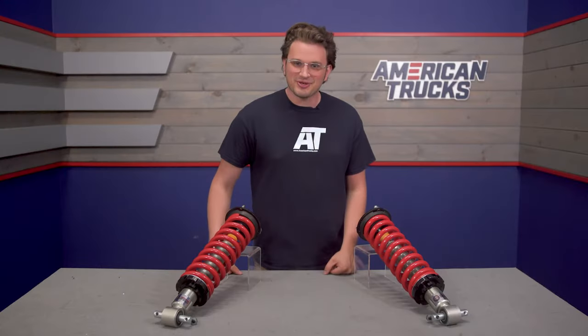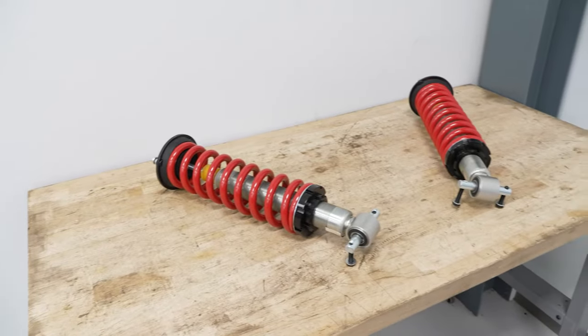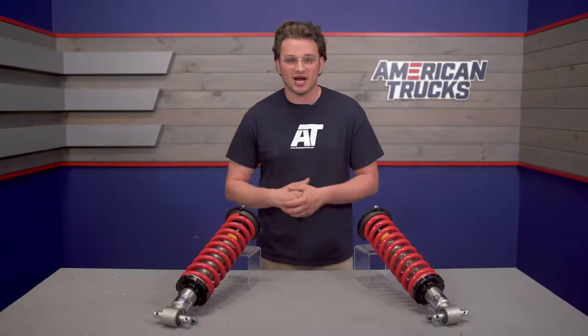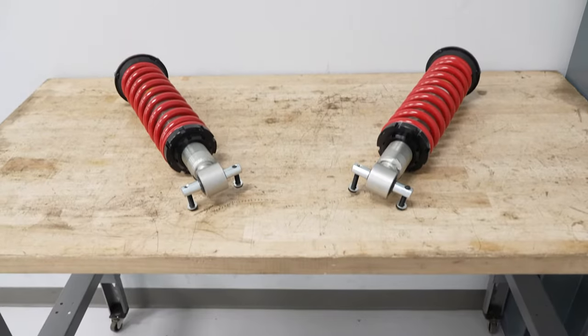Looking at the construction of these coilovers, these are one of the farthest adjusting front coilovers I've personally ever seen. 4 inches of adjustability is very impressive, in my opinion. These guys from Freedom Off-Road have a higher-than-stock pressured nitrogen charge inside of them so that you get better ride performance as well as much less body roll.